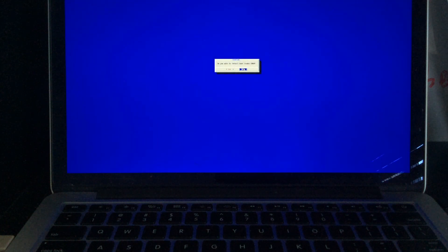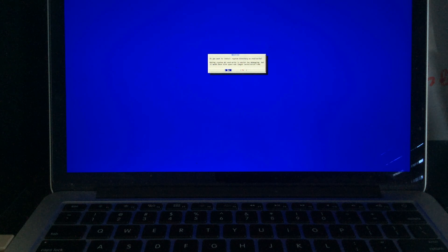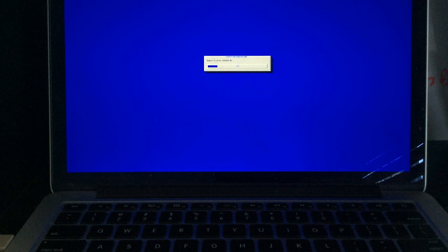Do I want to install GRUB? No, because for some strange reason it just won't install if I do either of those options. So yes, I want it as read/write, and we just write the download to the hard drive.